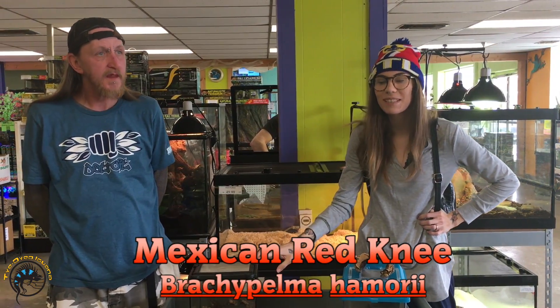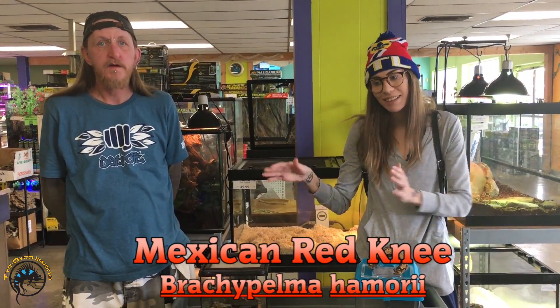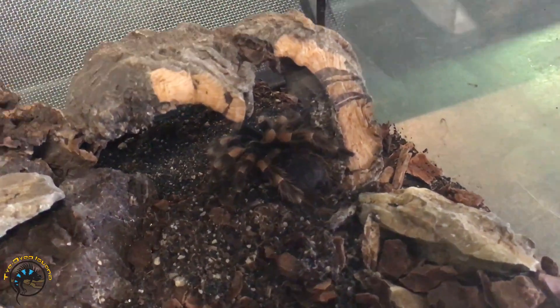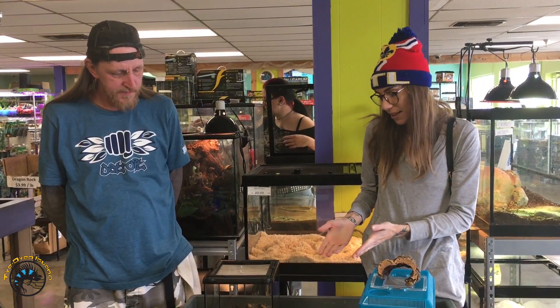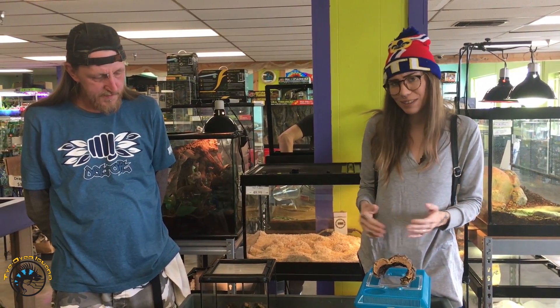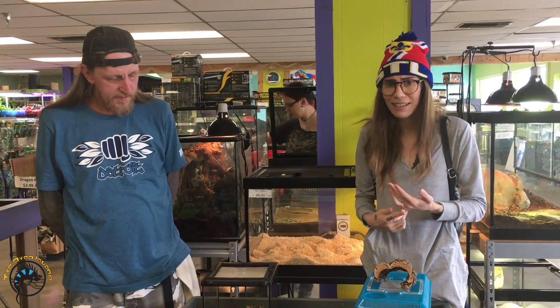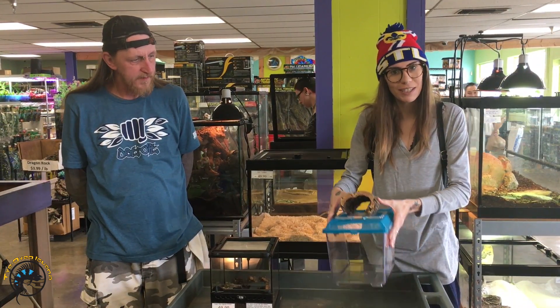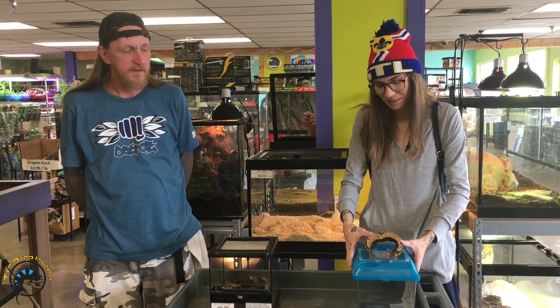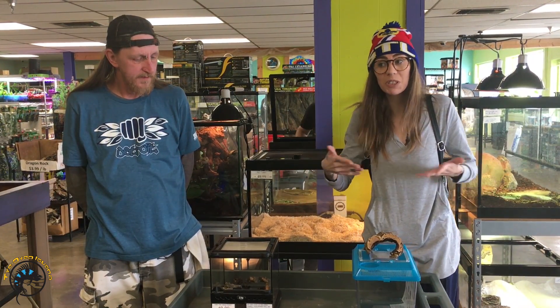Another really good beginner species is the Brachypelma hamorii. This is a really popular one — you see it on the cover of books about tarantulas. They're very well known in the hobby, really docile, get really big, and have really cool bright orange legs. They're also easy to house — they don't need heat, they don't need any lighting. Something simple with a water dish and they'll be good to go.